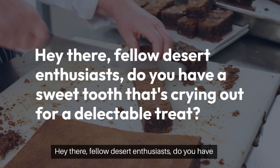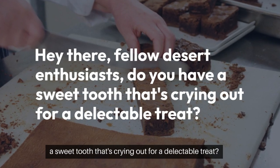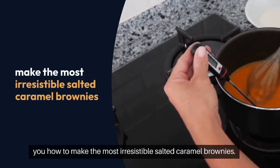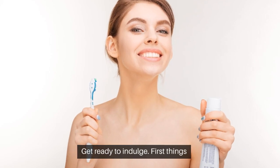Hey there, fellow dessert enthusiasts! Do you have a sweet tooth that's crying out for a delectable treat? Well, you're in luck because today I'm going to teach you how to make the most irresistible salted caramel brownies. Get ready to indulge.